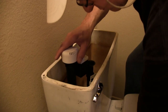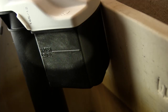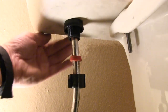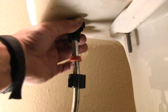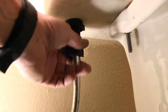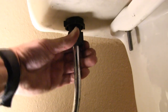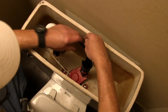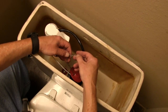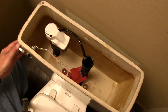Put the new fill valve in the tank and adjust its height so that the fill mark on the valve lines up with the fill line on the tank. Screw the fill valve mounting nut onto the threaded bottom of the valve underneath the tank and hand tighten. Push the rubber gasket up to the end of the valve stem and thread the water line coupling nut over the end of the valve stem and hand tighten. Install the small rubber refill tube on the fill valve and clip to the overflow tube. Attach the chain from the flapper to the flush lever, leaving a minimum of slack.